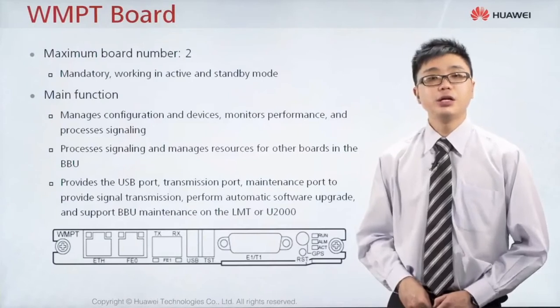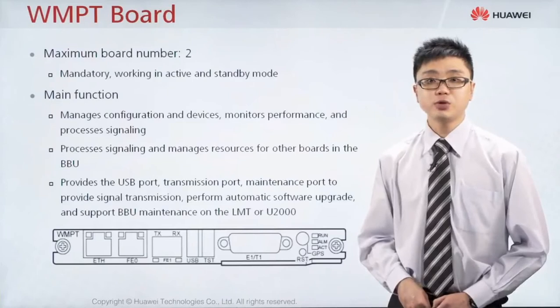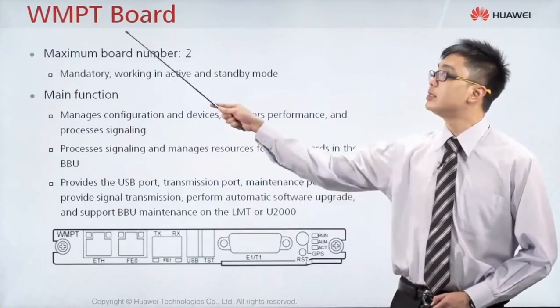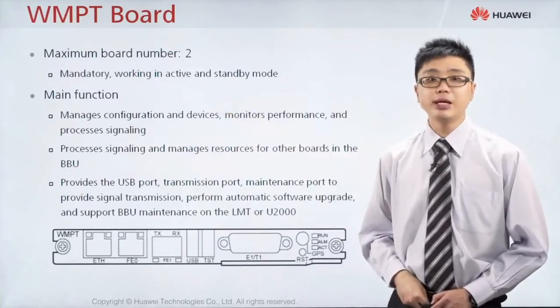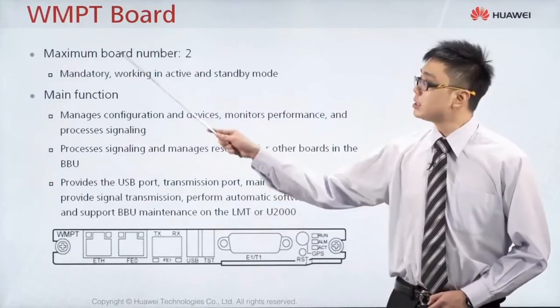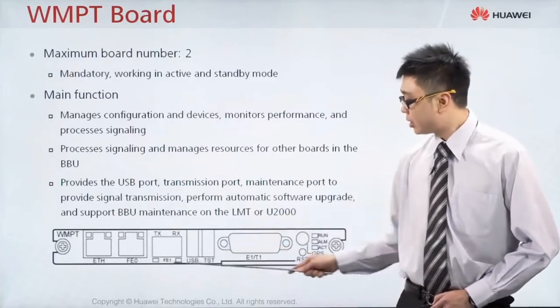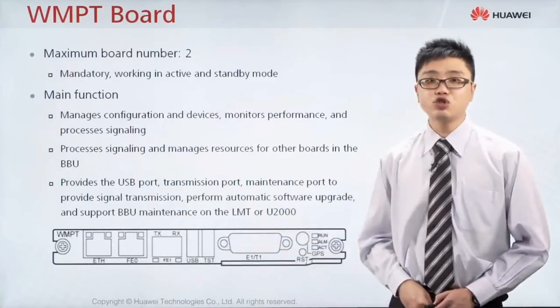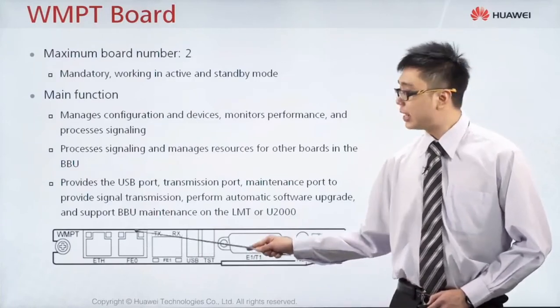That is for 2G. For 3G, there is also a managing board, known as the WMPT board — W stands for WCDMA, Main Processing and Transmission. Since this board only processes 3G, it looks similar to the GTMU board, except that the GTMU board occupies 2 slots, while the WMPT board occupies one slot only. That one slot is the transmission slot, where all ports at the bottom are used to connect to the transmission equipment.